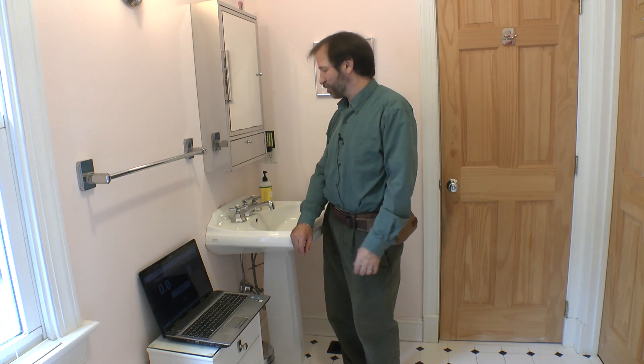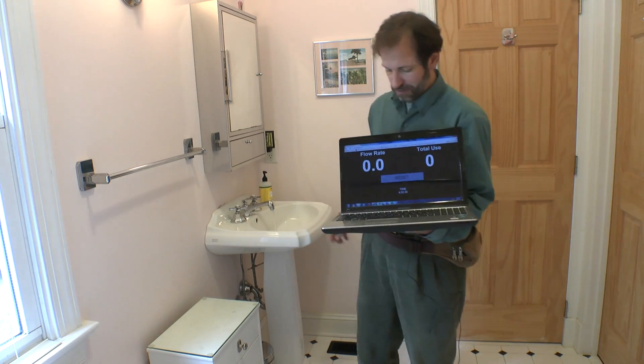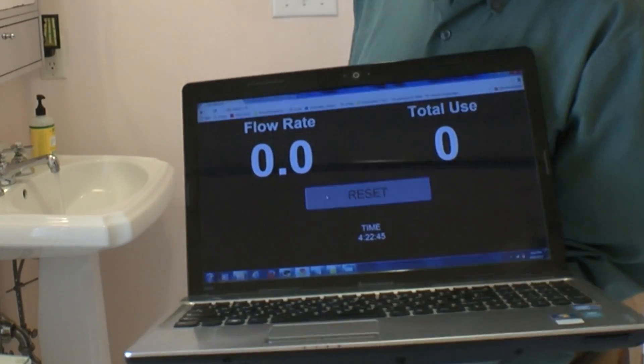Hi, I'm Dave Schneider here for IEEE Spectrum in my downstairs bathroom to show off my latest project, a home water use monitor. Before I explain how it works, let's just give you a demo of it in use.